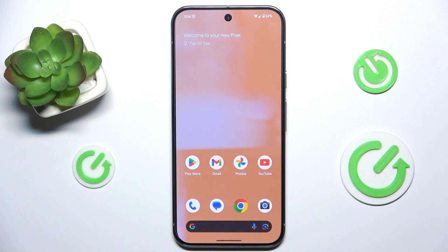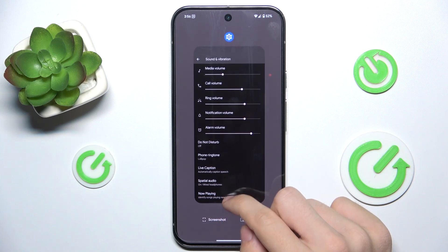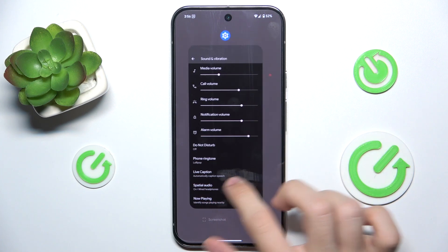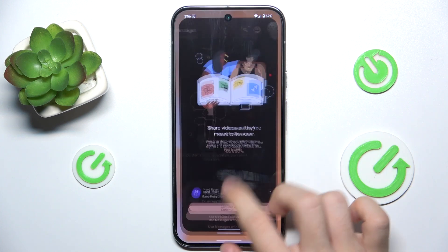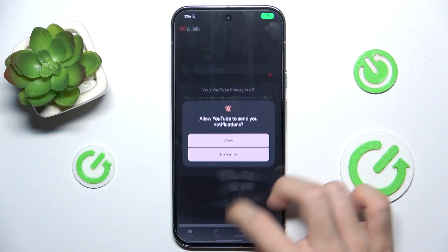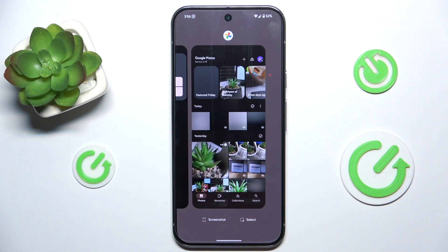To turn off apps in background, slide down from the bottom up and now you have these apps. There is only one app so let's open more, and now you can see that when I slide up from the bottom